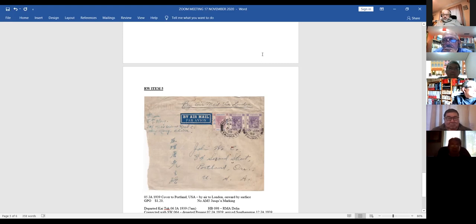The one to look for is Yun Long. I know of only one cover from Yun Long airmail before 1941. They're tough to find.